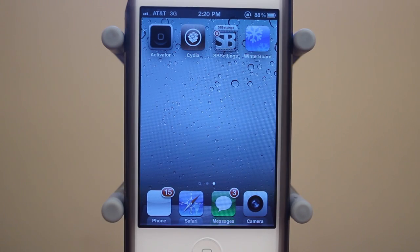Hey guys, Adam here. Today we have a tutorial on how to change the color of Siri on your iPhone 4S.